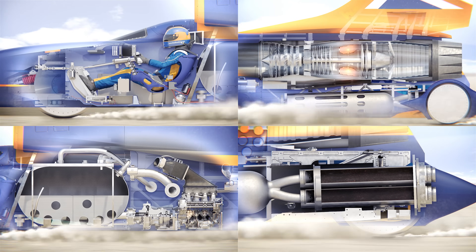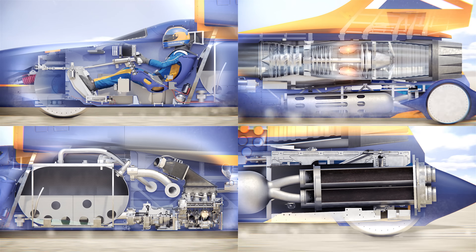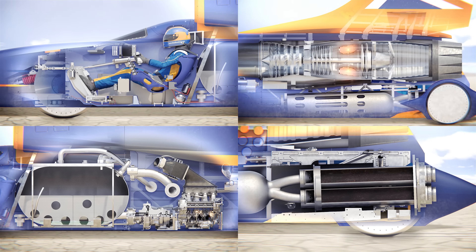For the record to be official, the team must then turn the Bloodhound around, install the new rockets, fill it with fuel and oxidizer, and run the same speed again in the opposite direction — and this will all happen in less than an hour.